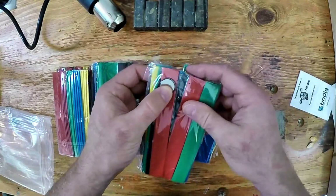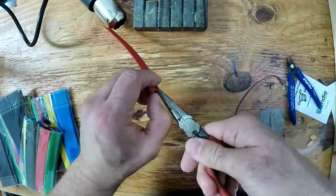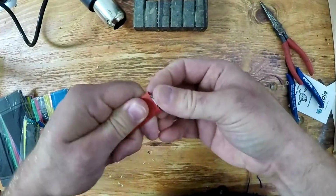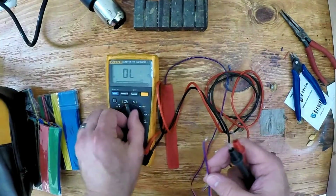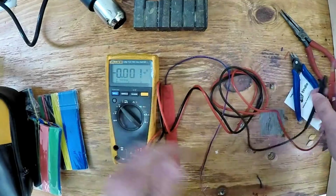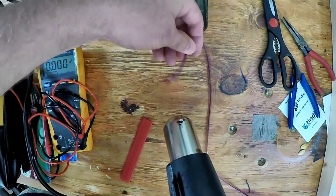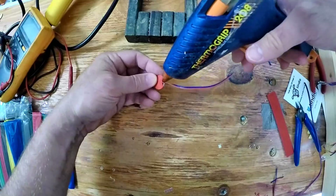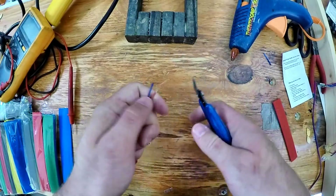Of course, you can do the same thing with one battery. Just find the right size shrinkwrap and repeat the process. In this case, the shrinkwrap was nearly too tight, and I had to pull the battery in with pliers. Also, note that I put the battery in before cutting the shrinkwrap — this works, but remember to cut it before applying heat. Finish it off with hot glue, and you've got a convenient compact battery pack for roughly 3 volts.